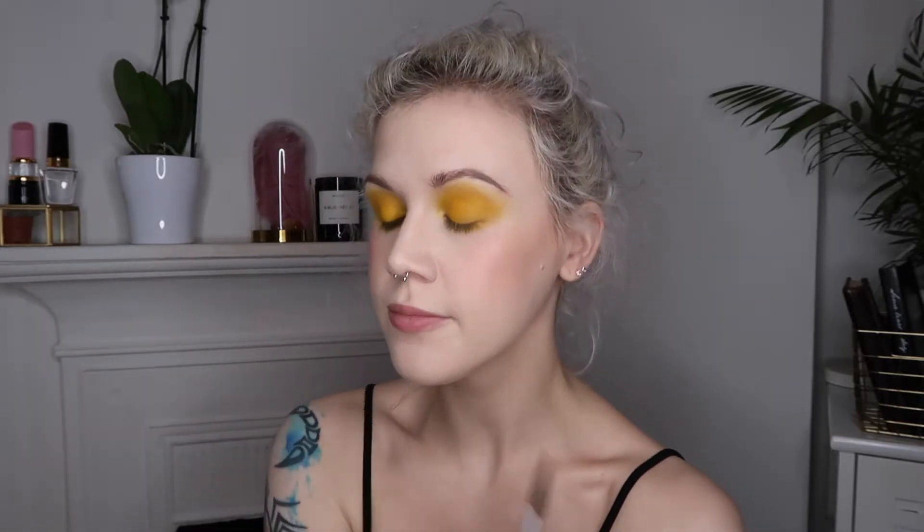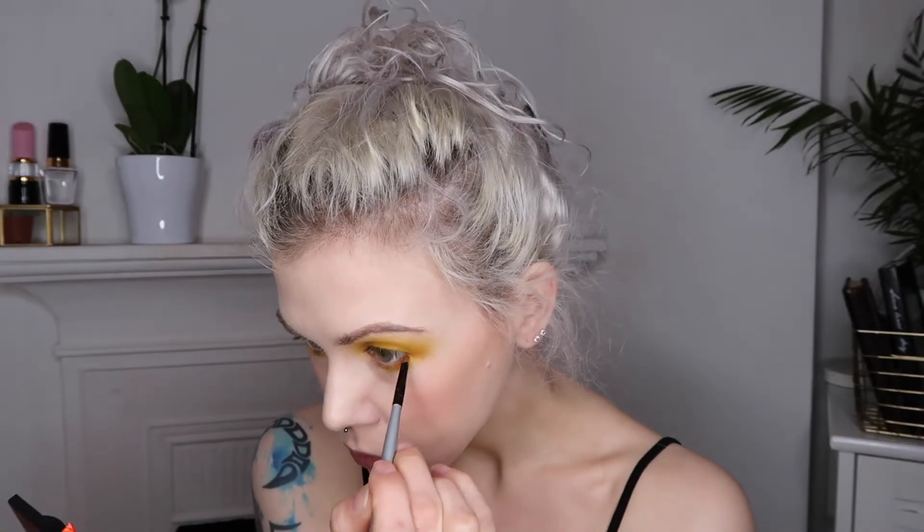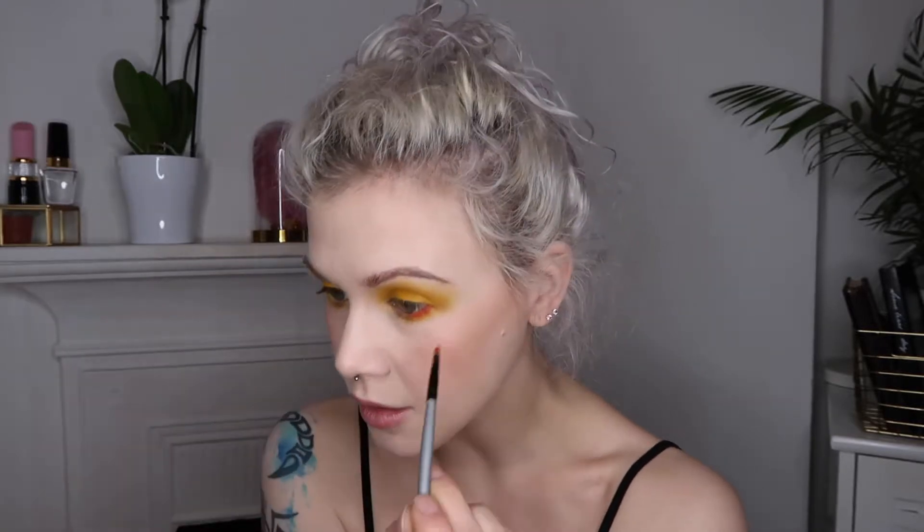The next step is something I might regret — I'm planning on taking a liquid lipstick and putting it in my waterline. That's probably not a good idea and I might go blind, but hey. I'm going to use a brush because I don't actually want to put this straight in my eye.